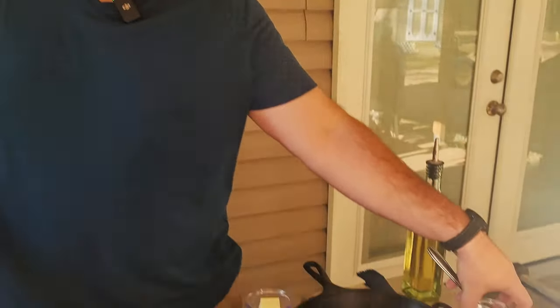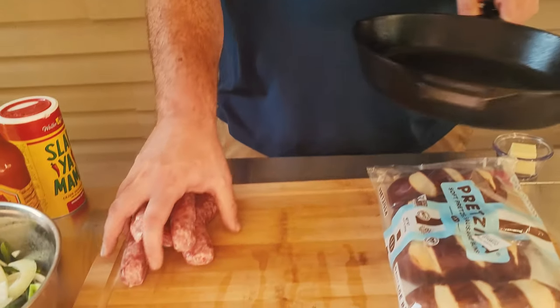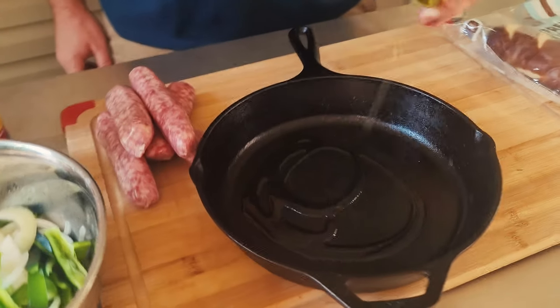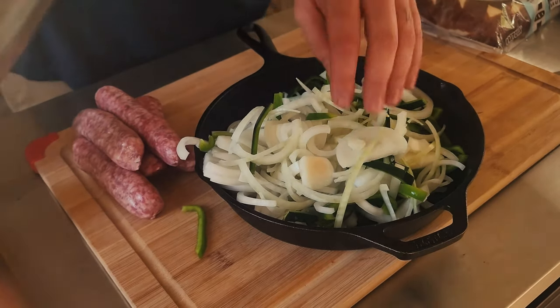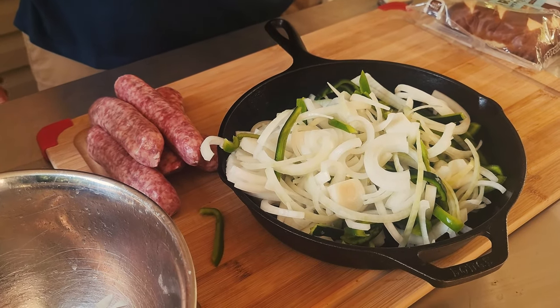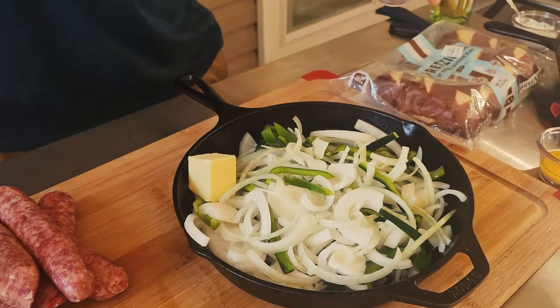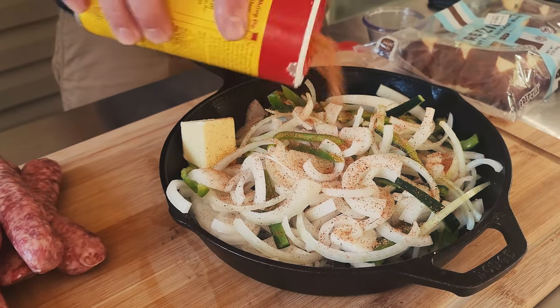The first thing you're going to do is get your grill preheating. Get your cast iron down and coat it with a little sunflower oil or whatever your favorite oil is. In the pan I have one whole white onion, one bell pepper, one poblano pepper — I'm just going to sweat these down with some butter and a little bit of Slappy Mama seasoning, just covering the top real good.